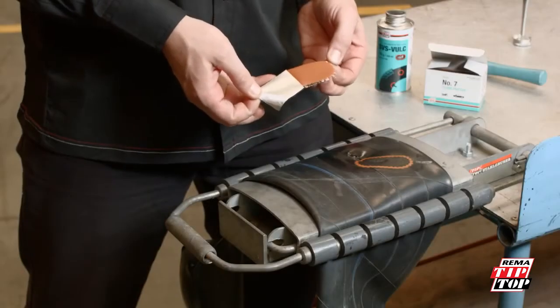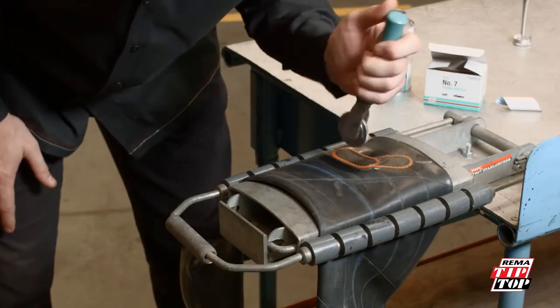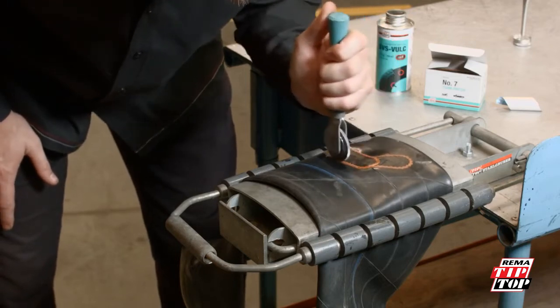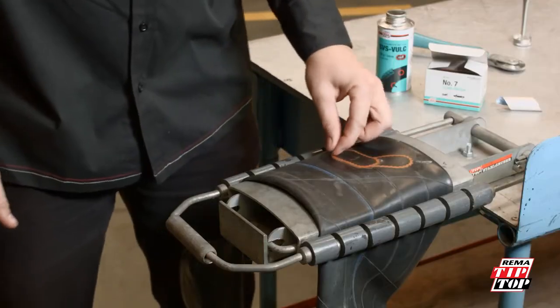Peel off the aluminum foil and press the patch onto the dried vulcanizing fluid. Stitch down thoroughly from the center, millimeter by millimeter, then stitch down around the outside edge. Peel off the cellophane.